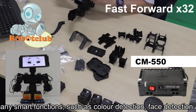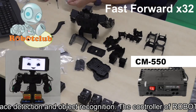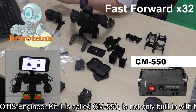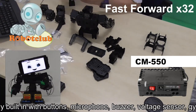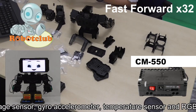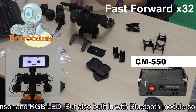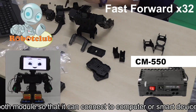The controller of Robotics Engineer Kit 1 is called CM550. It is not only built in with buttons, microphone, buzzer, voltage sensor, gyro accelerometer, temperature sensor, and RGB LED, but also built in with a Bluetooth module so that it can connect to a computer or smart device easily and wirelessly, to program or operate the robot.